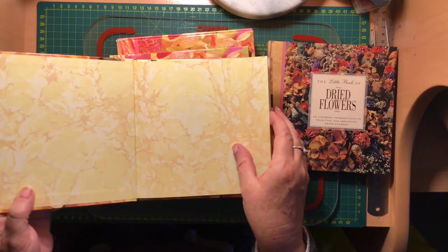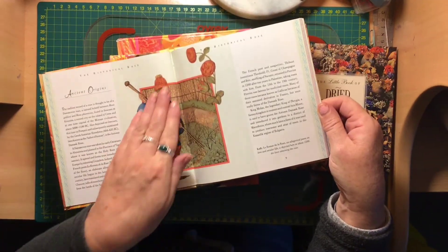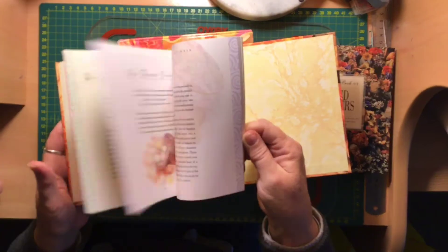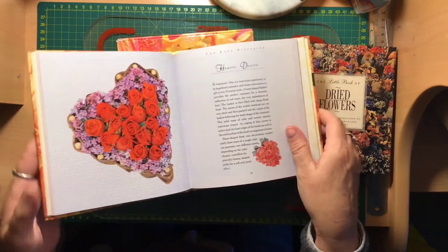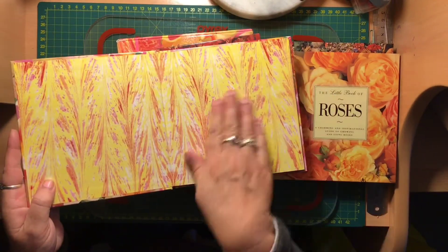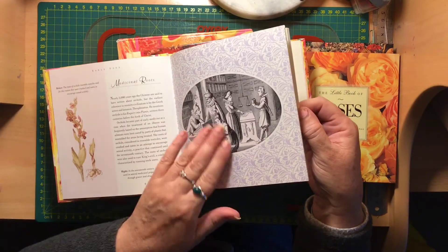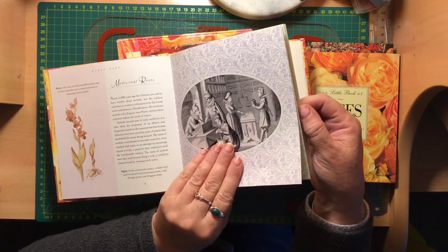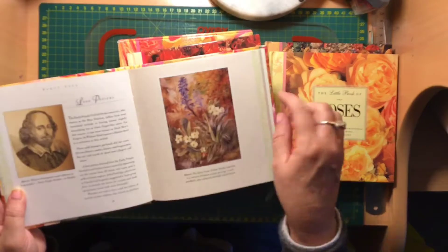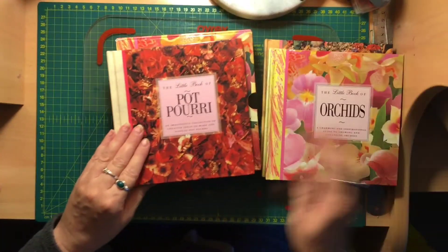Then I've got a Little Book of Roses about growing and arranging roses, and there are some really nice little vintage photos in these books as well. Then there's a Little Book of Orchids — I like the paper inside the cover as well. There are some more vintage images talking about medicinal purposes of orchids, and images like that for journal cards are absolutely gorgeous. I like botanical journals.